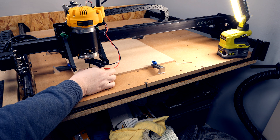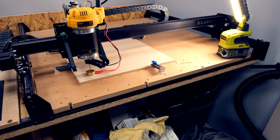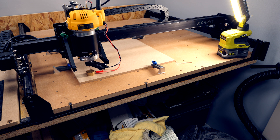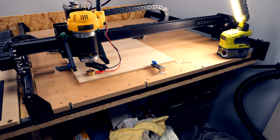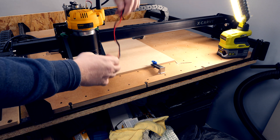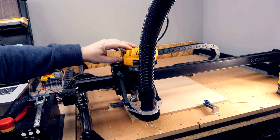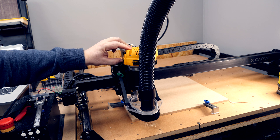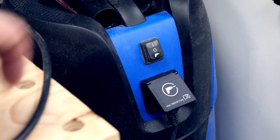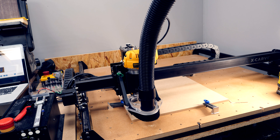With that done I use the probe to set the Z axis height. Fit the dust shoe. Spindle on. Dust on. And let's carve.